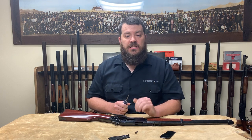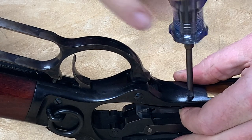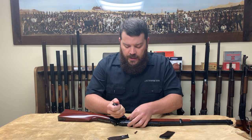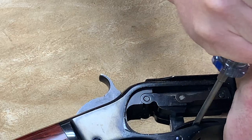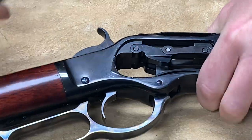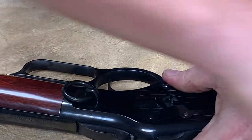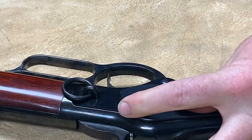Installation is just the same, except in the opposite way. You want to screw the screws in, and then you can use your screwdriver to lift them and put them back on their ledges on the lever and on the carrier lifter. Then reinstall the side plates — the right side goes first, then the left. Install the screw. Easy as that.